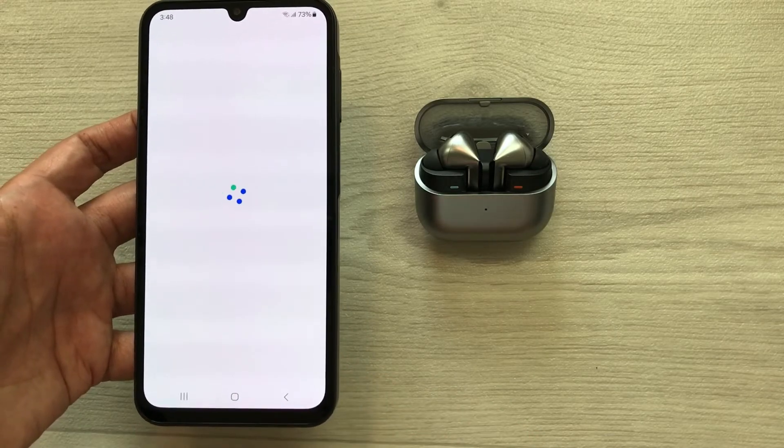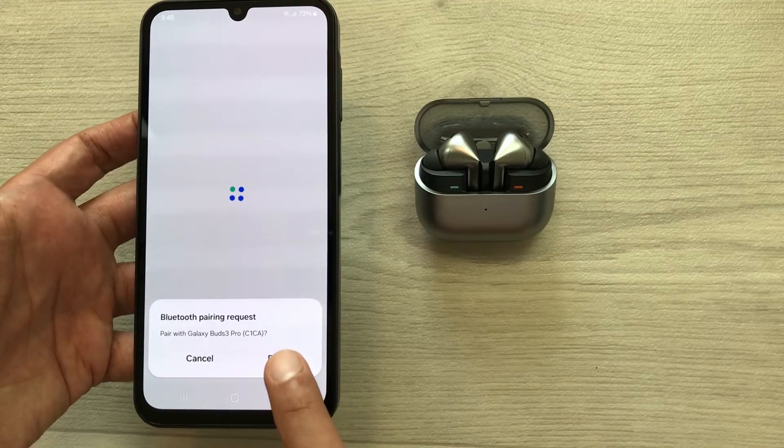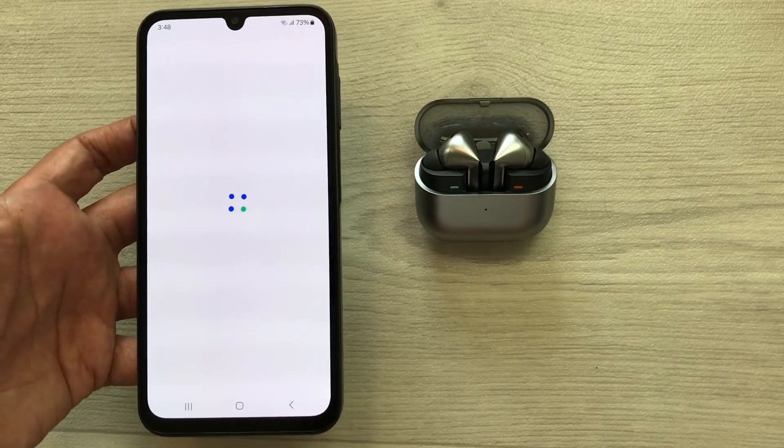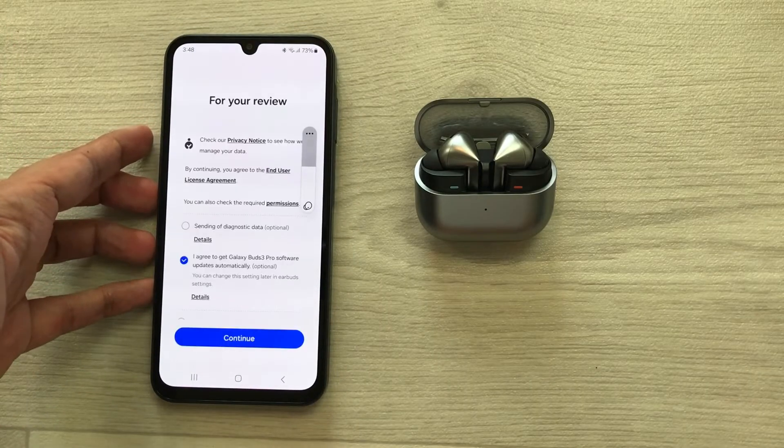I will select it and then it will start pairing. Here you can see it is asking for pairing, so I will select the Pair option and now it will start making the connection with my device.